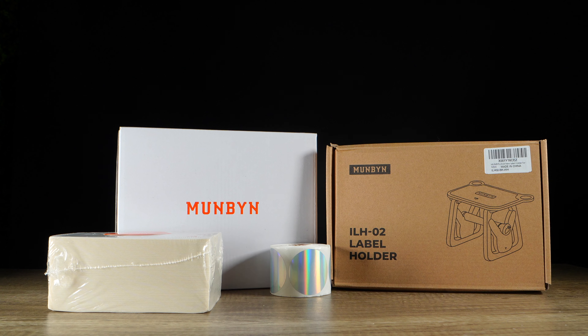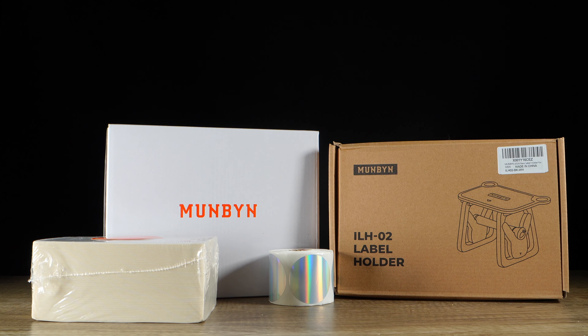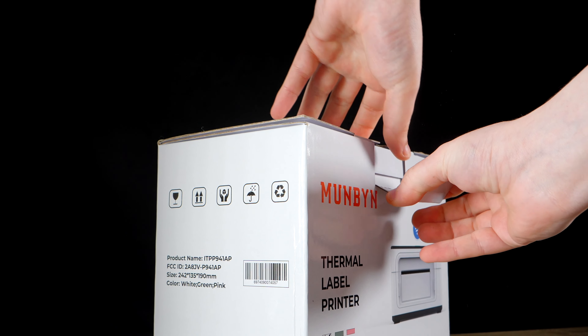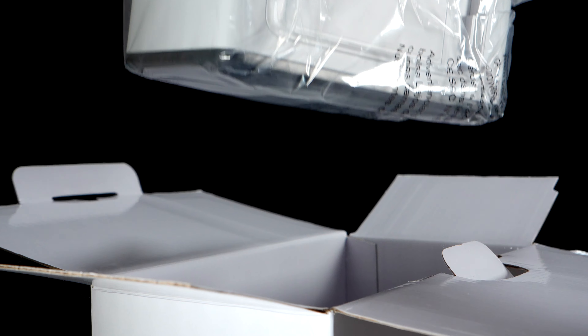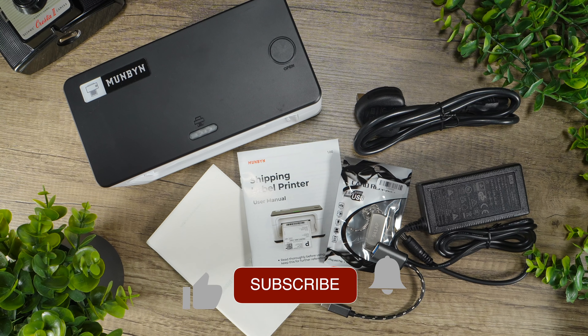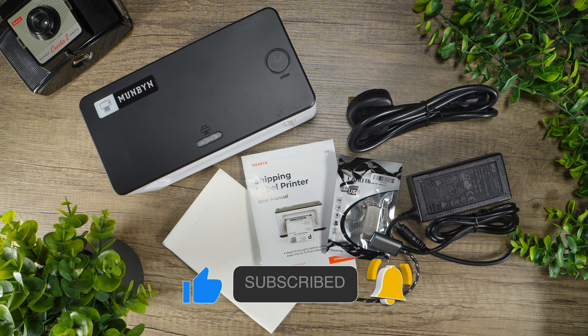Upon unboxing the Mumbine N41AP, you'll find the printer itself, a power adapter, a USB cable, and a very easy quick start guide. And that's really it. But as I always say, a minimalistic unboxing experience normally leads to an out-of-the-box usage, and this one is no exception.